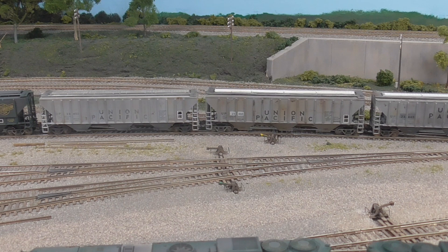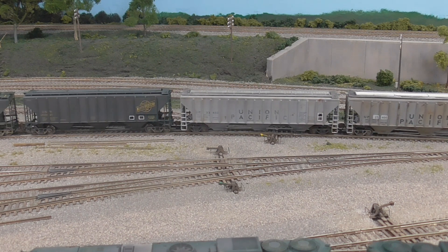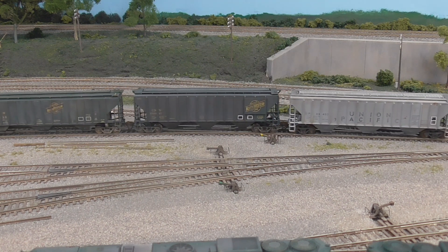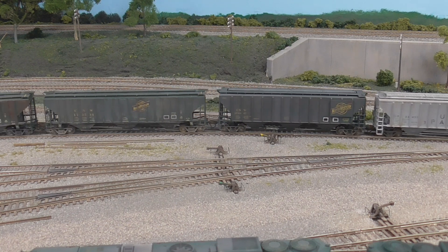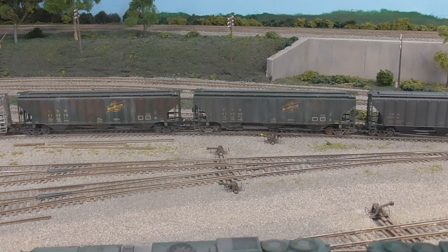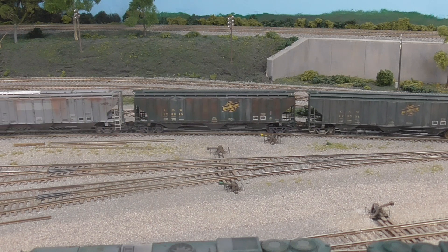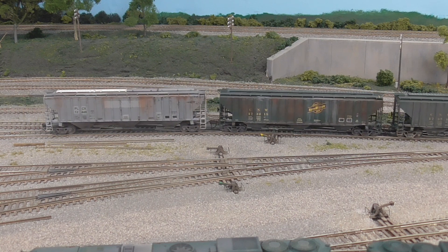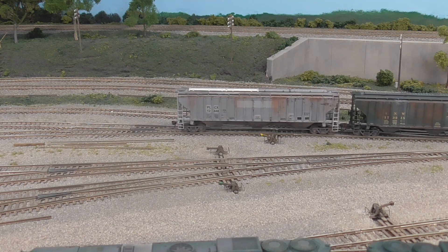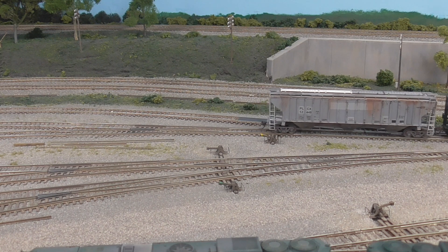That's a pretty good load for these two jeeps. I think a total of 26 cars in this string plus the caboose, so 27. We've got our notch up — we might be spinning a little bit. That's why you generally have to use two locos to switch the yard, just because of the length of the tracks — you usually get quite a few cars in a string sometimes.